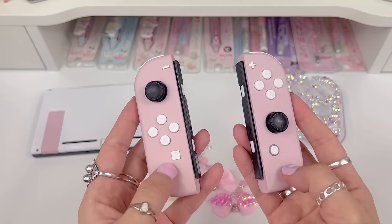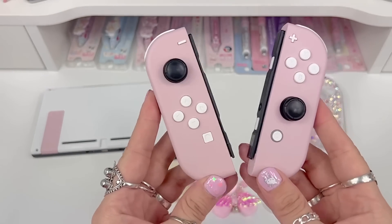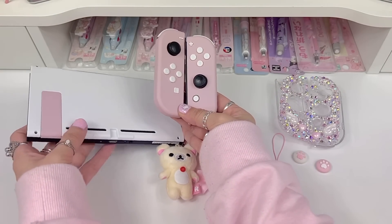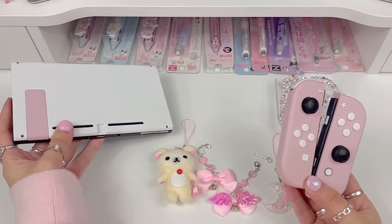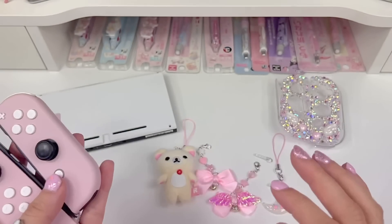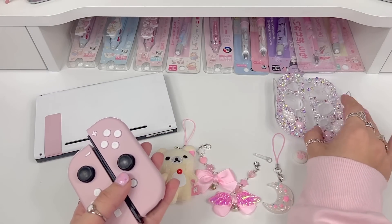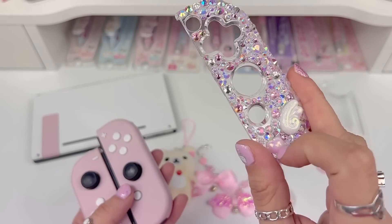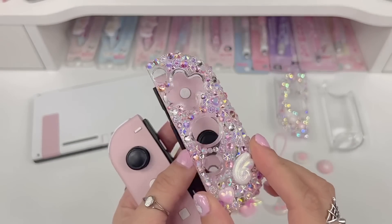I used the Cherry Blossom Pink shells from XtremeRate with the white buttons from XtremeRate, and this is how it turned out. I love them and I think they really match the new shells — it's the same Cherry Blossom Pink with the white, and I think it's really cute. First thing I'm gonna do is make these even cuter. I decided to use these cases from my shop — clear cases that I decorated with little resin pieces I made, like these little wings and the little heart, and then rhinestoned them.